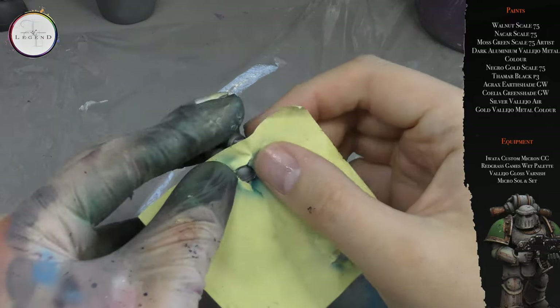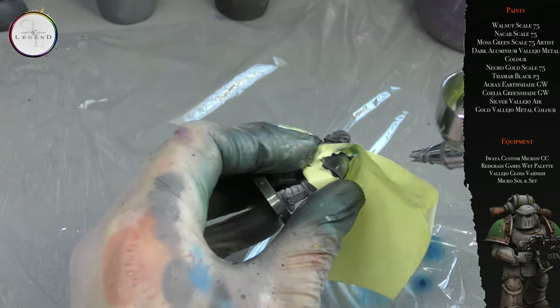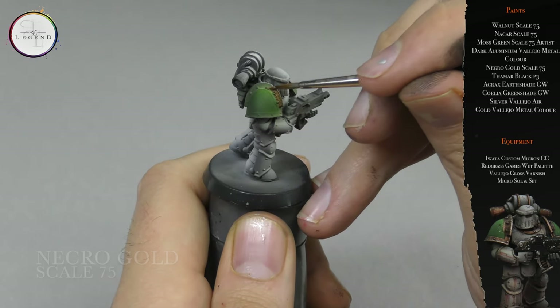I will add moss green, thinned one part paint to two parts thinner. Next up, I'm done with the airbrush. I will use Necro Gold from Scale 75 and apply this to all the shoulder pad banding on the pauldrons.